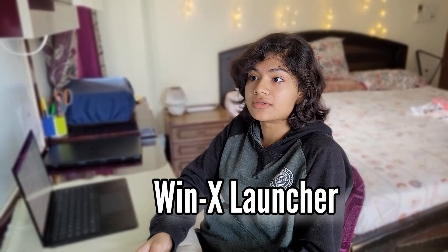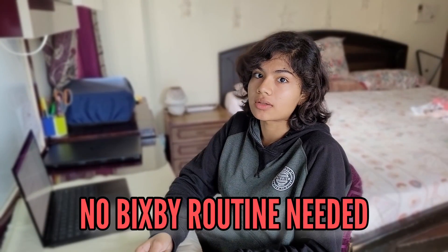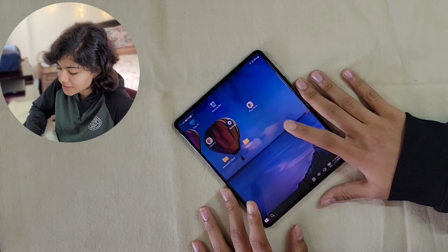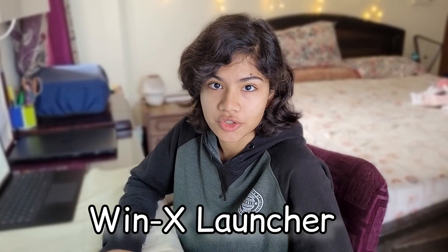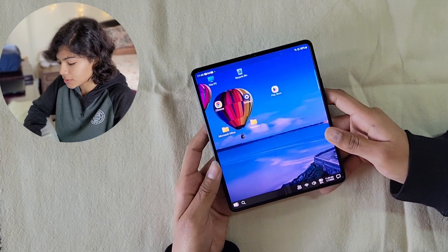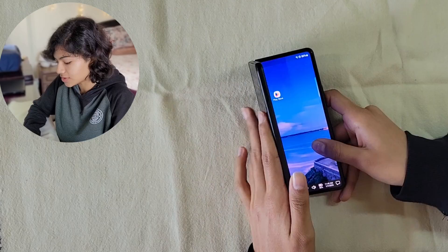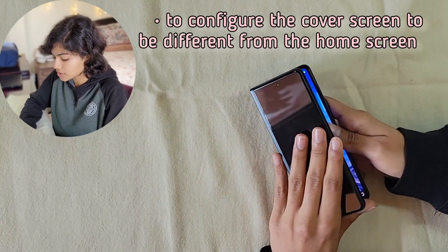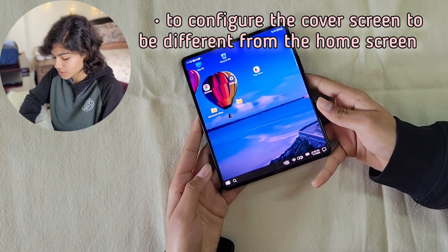The WinX Launcher is the first launcher to solve this problem without using Pixb Routine. By the end of this video, you will be able to configure the main screen and the cover screen independently according to your liking. What you see is the freshly launched WinX Launcher — this is the default Windows 10 look, and on the cover screen there is the same look. Our aim is to configure the cover screen to be different from the home screen.